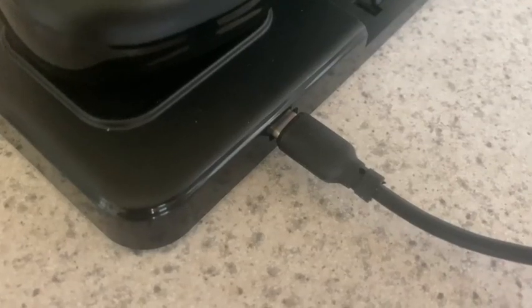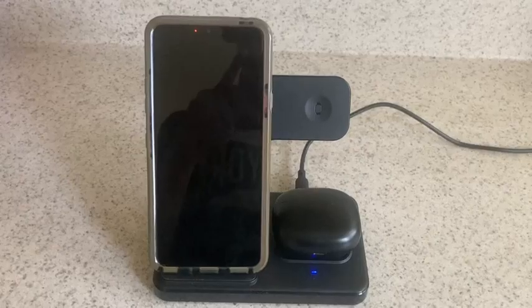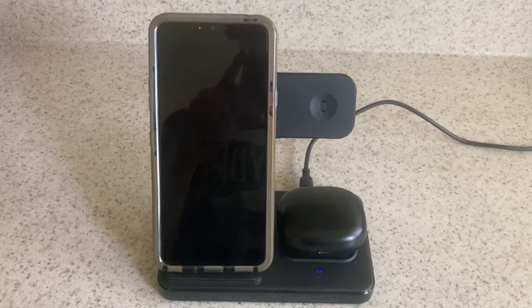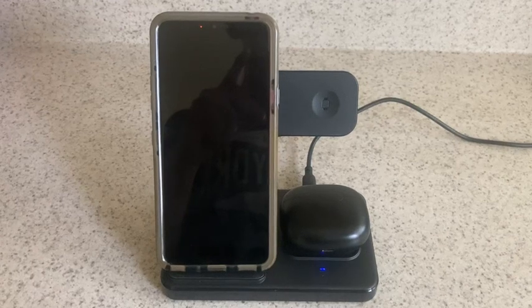It also plugs in via USB-C type charger. They even provide the charger and the cord. Overall, this is a very handy item. No need to go ahead and charge all your devices separately — you can charge them all in one place.